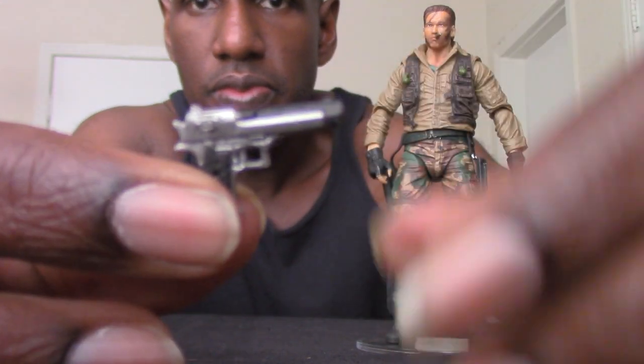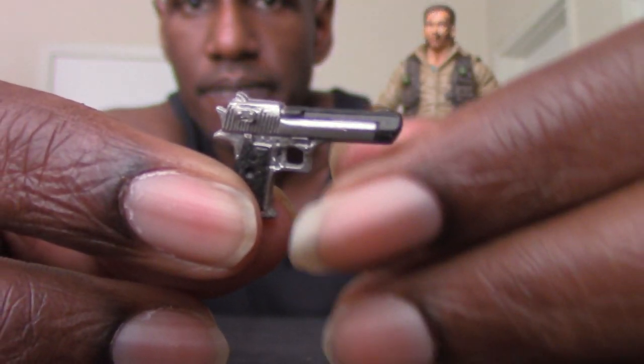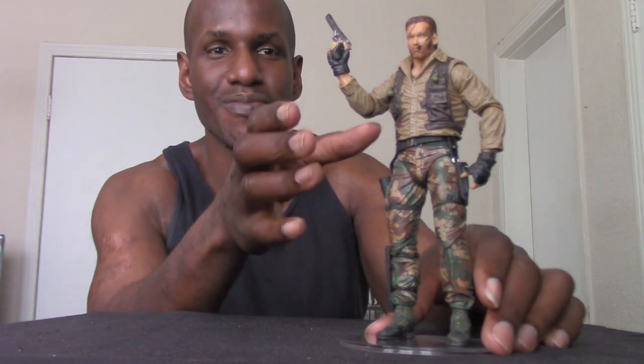Now this is another accessory that comes with the figure — this is the pistol. Very detailed. As you can see, there's the pistol in his hand. Again, I had to use the hair dryer to loosen the hand to get the gun in. I definitely recommend using a hair dryer or blow dryer on these if you have trouble putting weapons or accessories in them. I've even heard hot water or boiling water works too, but I used the blow dryer. Another thing — this pistol can actually be put into Dutch's side pocket holster, which I think is awesome.